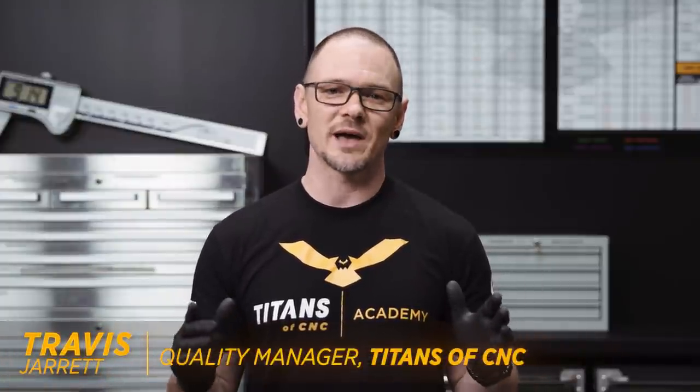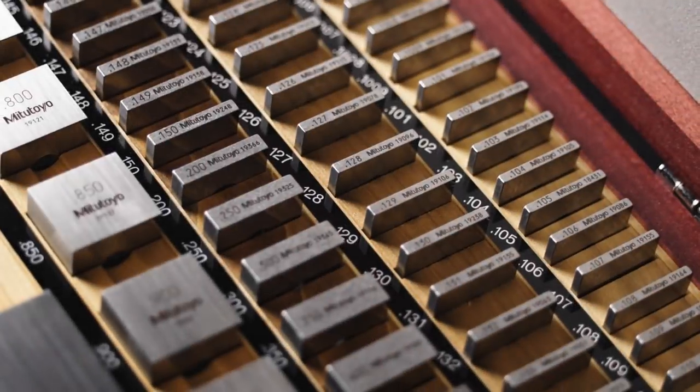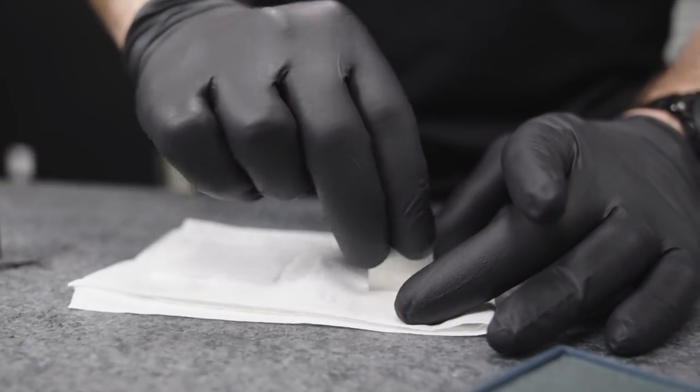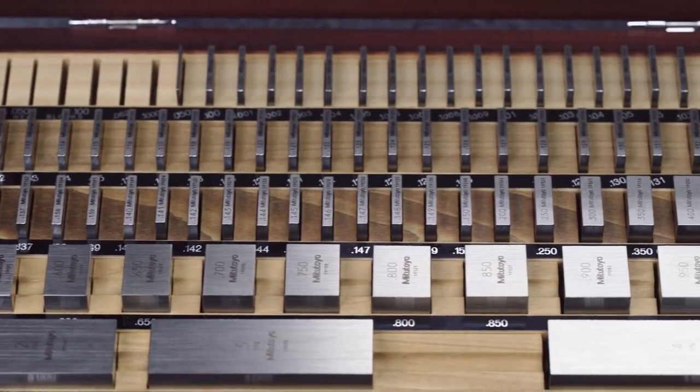Hello everybody, this is Travis with Titans at CNC, and today we're going to discuss probably the most important item that you can find in your inspection department. If you don't have a good set of these, chances are you're setting yourself up for a very costly mistake. If you haven't guessed, it's the mighty mighty gauge block.